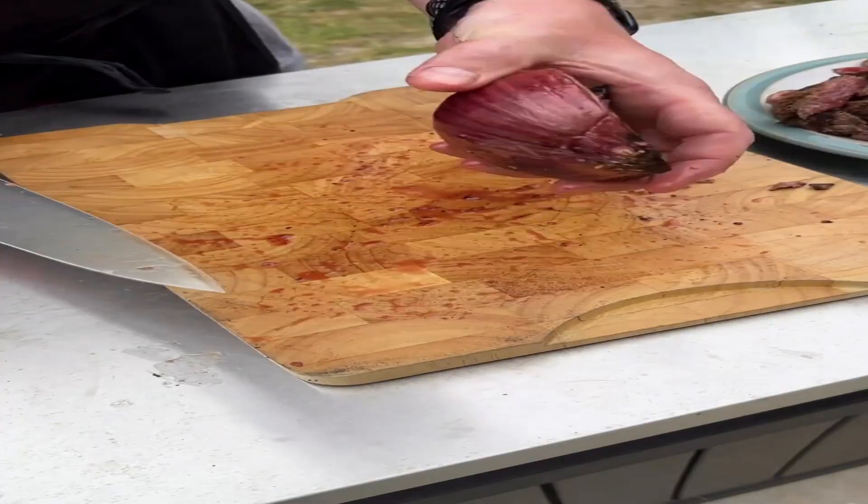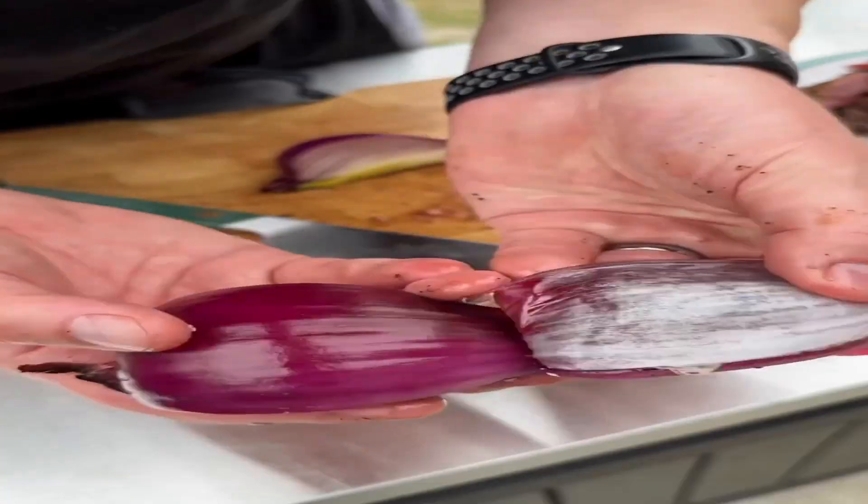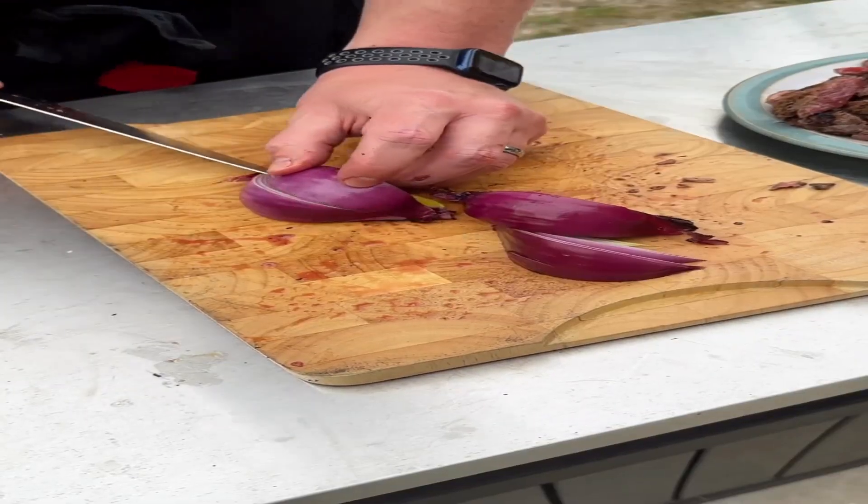I sliced up the steak in big chunks just like that. Next with the red onion — as you can see, just a little char, but again not cooked through.